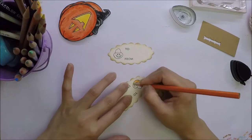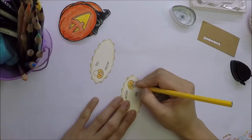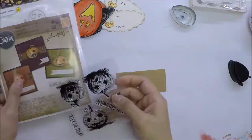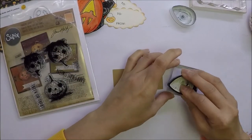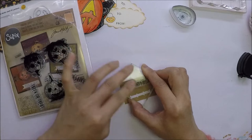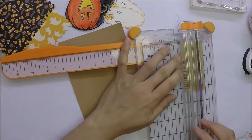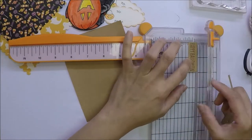And I just colored the pumpkin buckets with my Prismacolor pencils. I used the sentiment Happy Halloween from Tim Holtz Jack O' Lantern. I will use Memento black ink on a scrap of craft cardstock. After I stamp the sentiment, I will cut it using my Fiskars trimmer.